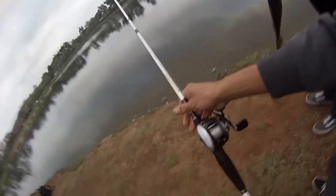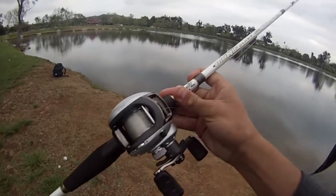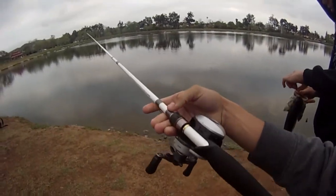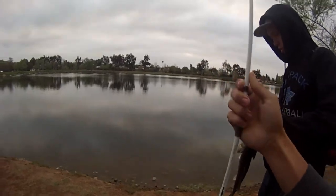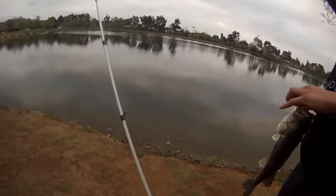Bass Pro Shop Bionic Blade Micro 50 million model. Pretty awesome rods. Just bought one off Bass Pro Shop, but it's back ordered — seven foot medium. Then I'm buying another seven foot heavy in a couple of weeks here.